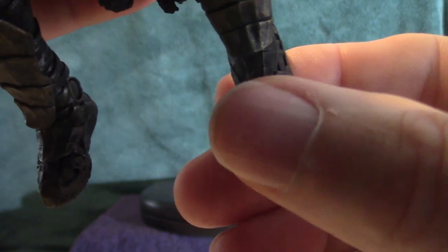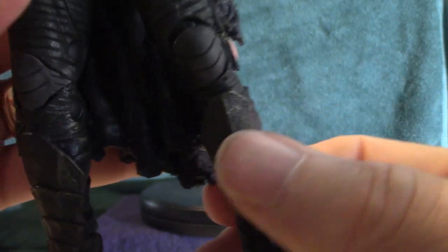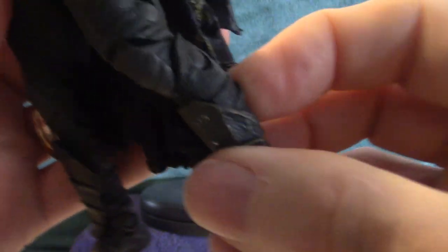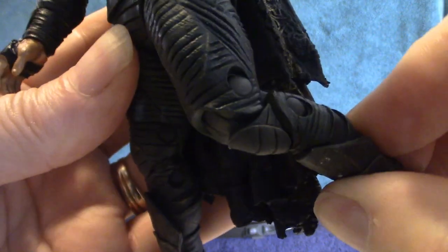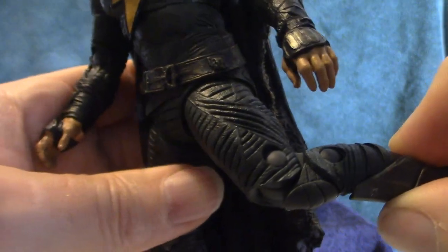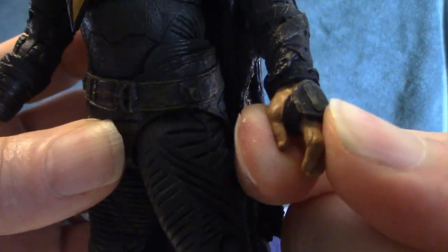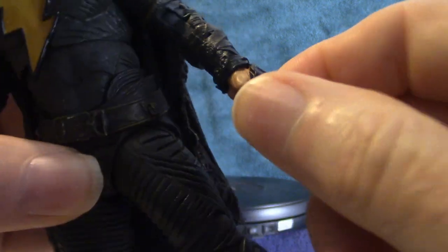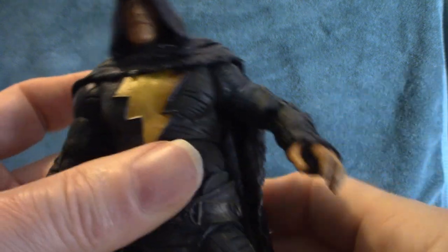Starting with the articulation: the toes move up and down, which is cool, and the feet allow you to position it to stand. The knees actually bend and you can twist them too. The hips twist as well. The hands twist separate from the elbows, and the elbows do bend. Up in the shoulders, just like a NECA figure, it has 32 points of articulation.